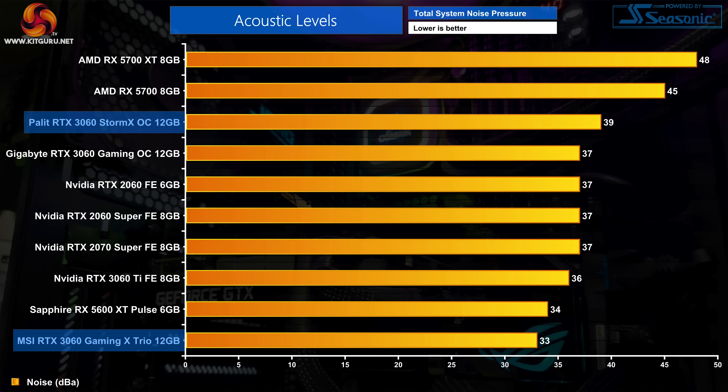For acoustics, things look even better for MSI - a noise reading of just 33dBA, getting close to the noise floor, making it arguably the quietest GPU ever tested in its default state. The Storm X OC is noticeably louder at 39dBA, with the single fan audible over case fans. It's still significantly quieter than a reference RX 5700, but it's not whisper quiet like the MSI.